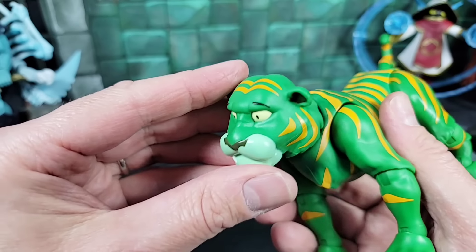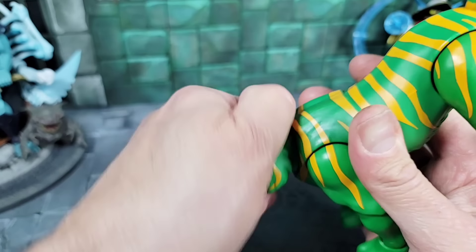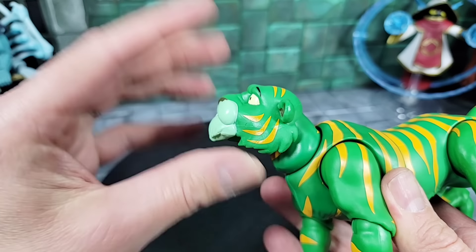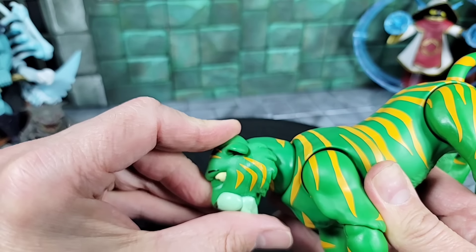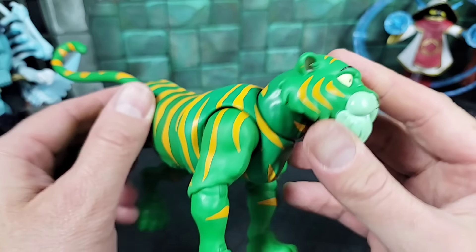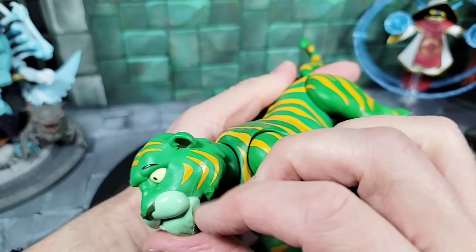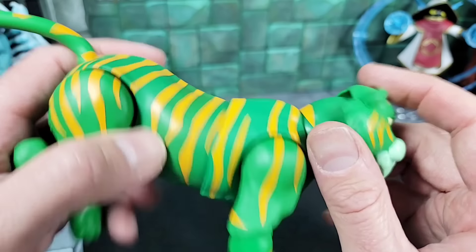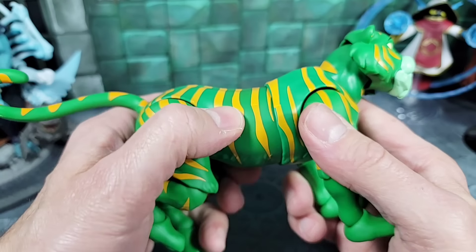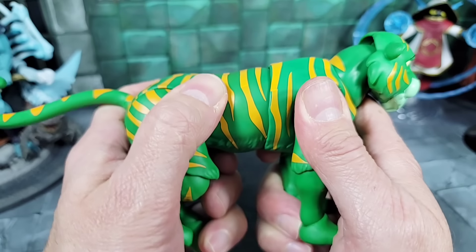Alright, so with this head on you can spin around like this. The head can go all the way back so he's looking up at Adam, and all the way down. I like the head sculpt — it's as good as we're going to get with a Cringer at the moment. You can see the extra yellow stripes on the side of the face. Moving on to the body — the main thorax can split, spin, and go up and down.